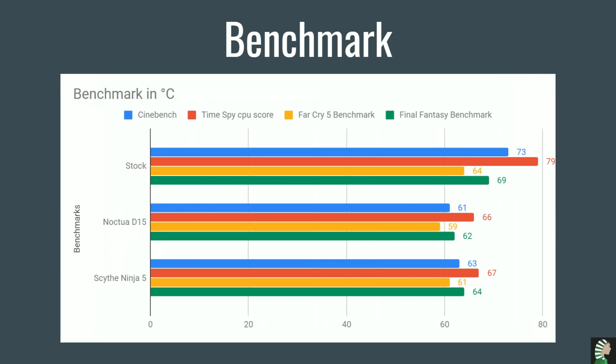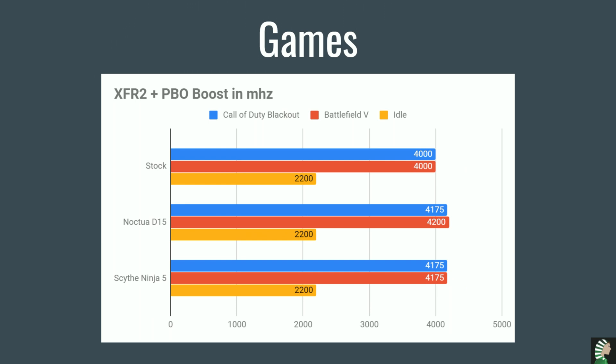Now the benchmark for degrees. The Ninja 5 is always doing 10 to 12 degrees less than the stock cooler, and comparing with the Noctua D15 it's pretty much the same — Noctua is normally doing one to two degrees better than the Ninja 5. For XFR2 plus PBO boost in megahertz for video games — this one is huge. You're doing 175 MHz more than the stock for Blackout Call of Duty and Battlefield 5. Comparing with the D15, you're getting 25 MHz less for Battlefield and on par with Call of Duty Blackout.